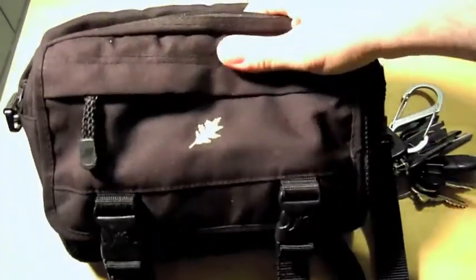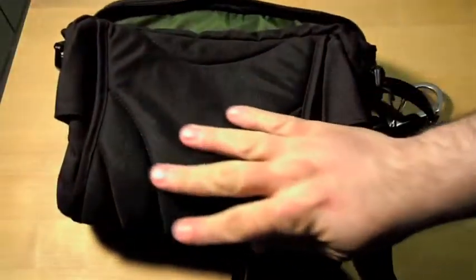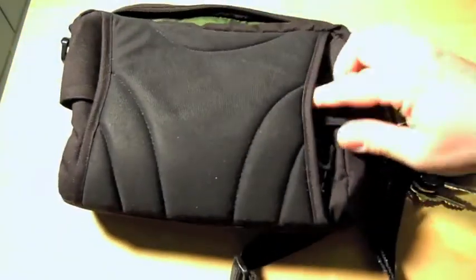I was a meter reader and I used to bring this bag to work with the tools I would use for the job, and also a lunch and stuff like that. It's a pretty good size because it's not that big. The back is padded and there are straps that can come around and wrap around your waist — you can use it like a big waist pouch if you wanted to.